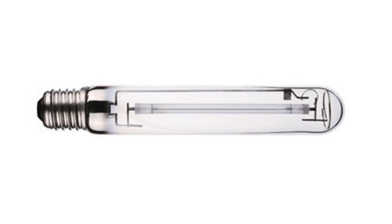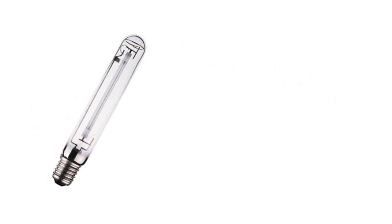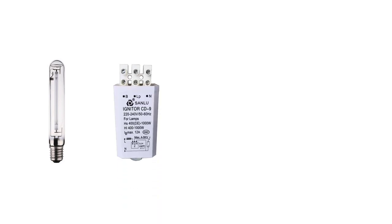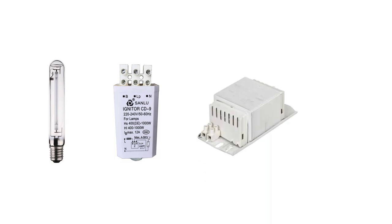That is a lot of information, but all we need now is how to connect the circuit. In this circuit, we have four elements: the lamp itself; the igniter, which is used with the ballast to send electrical discharges to the lamp; the ballast or choke coil, which is used to limit the current inside the circuit; and finally the capacitor, which is optional — we use it in the circuit to improve the power factor.